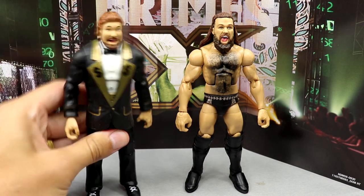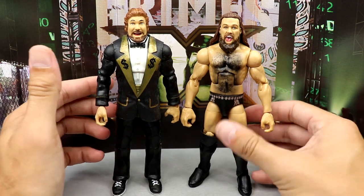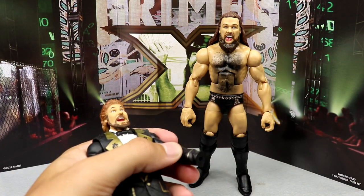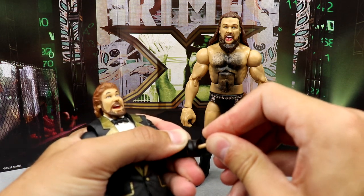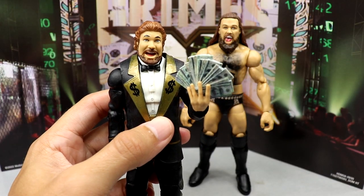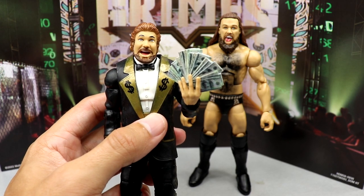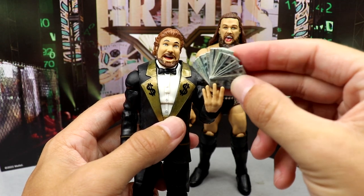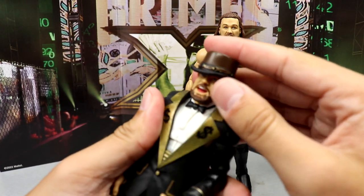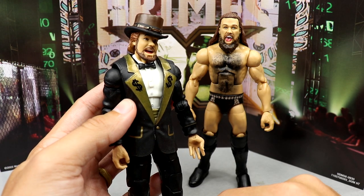For Cameron Grimes figure comparisons, here's Ted DiBiase — that's really all I can compare him to right now. If you have the Legends Ted DiBiase, you can pop out his hands and plug in the new money-holding hands, and now Ted DiBiase can hold money too — how cool is that! So if you didn't want to buy this figure for Cameron Grimes himself, you could buy it for the accessories like the million dollar title or the money accessories. With the top hat on Ted DiBiase, it's looking like Willy Wonka's Chocolate Factory.